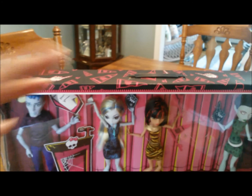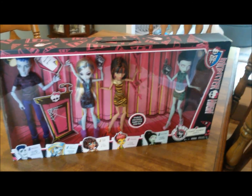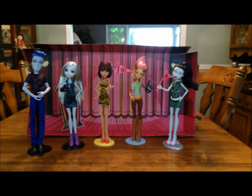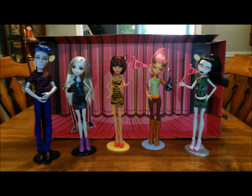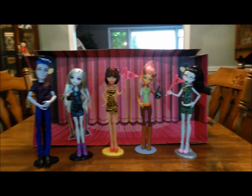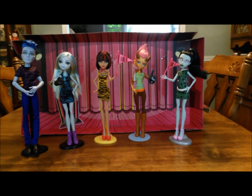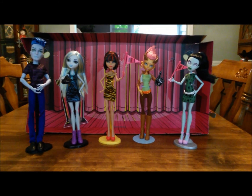Alright guys, I'm going to open it and we're going to take a look at the dolls close-up. We're back and I've unboxed the Student Disembodied Council. I'm going to start by saying that the dolls do not come with stands. I had some extra stands lying around so I just posed them on those. I'm actually running out of stands, so if you know a good place to get some at a decent price, please comment below.